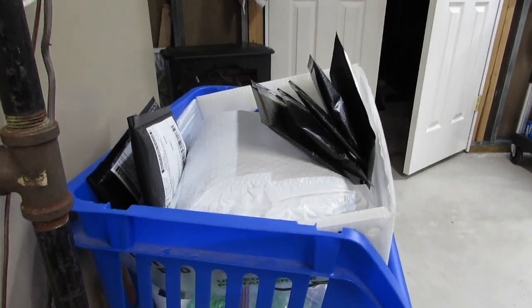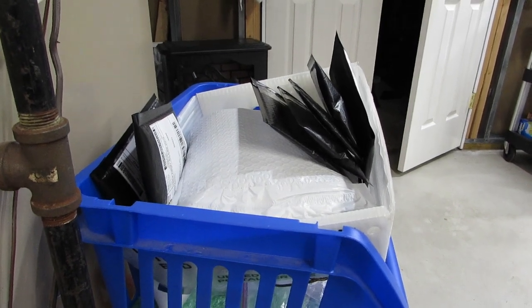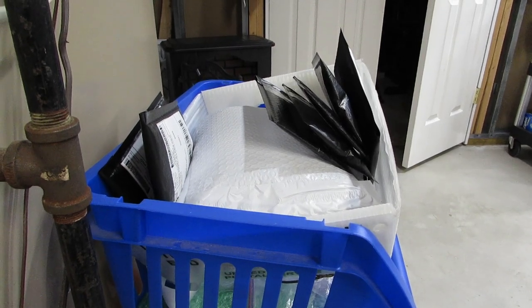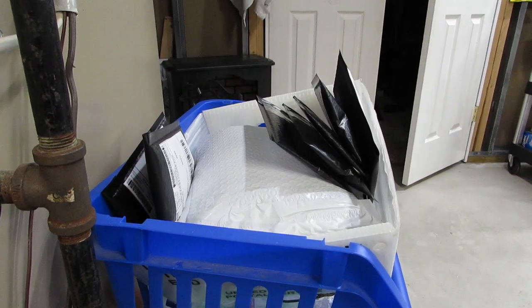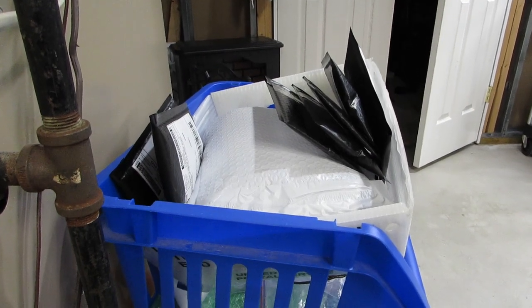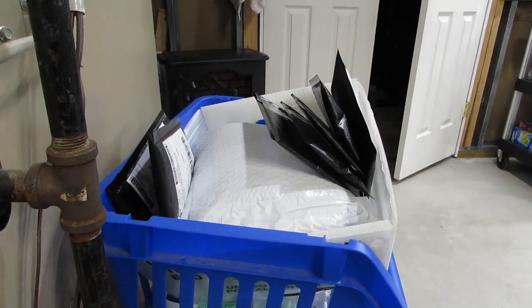That is ten envelopes, and I think that is the fastest I've ever put together ten orders. Just being able to print all the labels at one time and then match up the labels to the orders is so much faster than doing it one at a time on PayPal. I'm loving it.